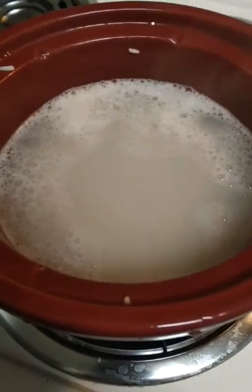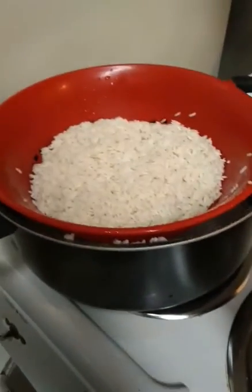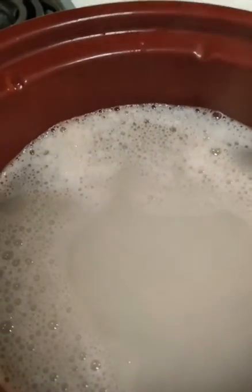I was looking on YouTube recently and I saw a tutorial for rice water for hair growth. The tutorial said that you need to rinse it before you boil it, but I did not because I want as much starch as possible.